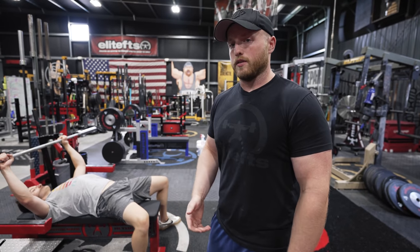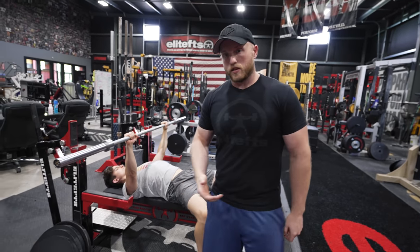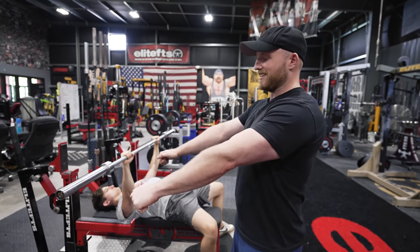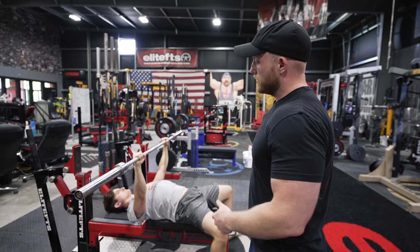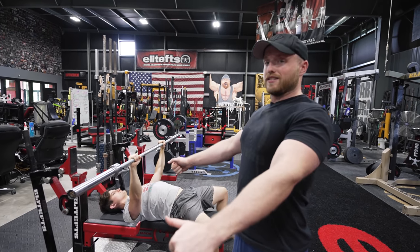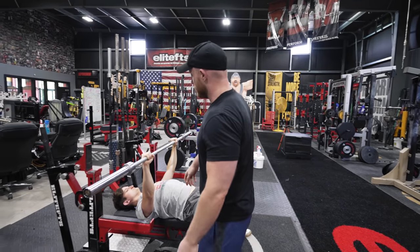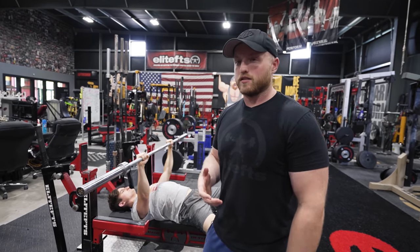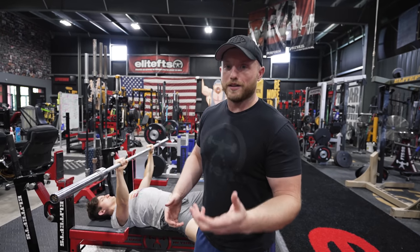Why does shoulder pain happen during the bench press? A couple of different reasons. I'll have Alex demonstrate here. In the bench press, especially if you're a competitive powerlifter or trying to bench as much as possible, we are living in that scapular retraction — forcing those shoulder blades down and back. A lot of things may happen if you're lacking the necessary mobility or stability in those shoulder blades, and the most common pain point is going to be in the front of that shoulder.